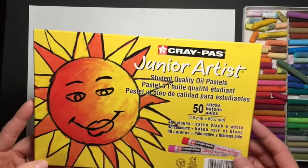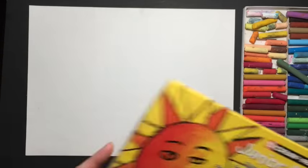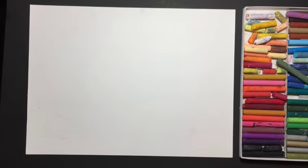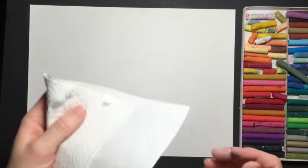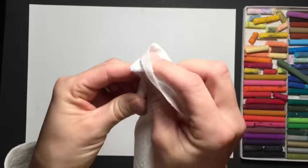The supplies that you will need are oil pastels. I'm using these Crepas Junior Artist oil pastels made by Sakura — they come in a set of 50 and you get an extra white and extra black. You need paper; this is just paper out of my sketchbook. You need a pen, and you can use a ruler if you want to make your shapes nice and neat and precise.